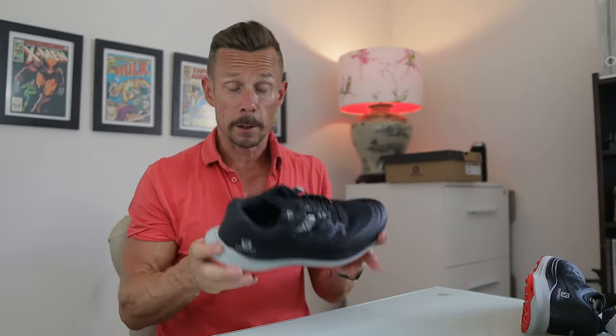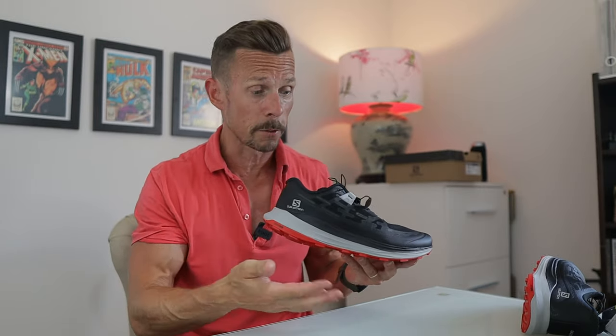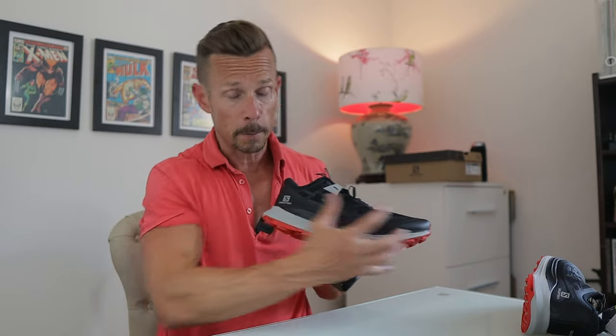That was one of the big things that got me initially interested in the shoe — the fact that it is a max cushioned, lightweight shoe. And that kind of proves the point, because this is very different from their traditional shoes. Most Salomon shoes are quite firm, whereas this is much more max cushioned.